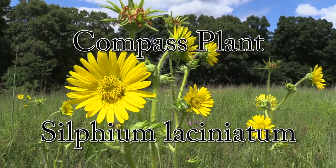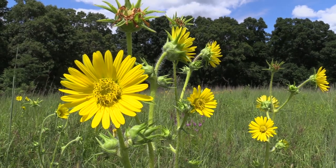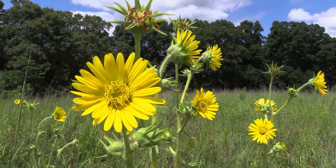Now, you may look at this plant and think, compass plant? What are you talking about? It looks like a sunflower. And you're not entirely wrong. This plant is in the sunflower family, but it's not like the sunflowers that you can go out and see at our Pearson Park or anything like that. But like sunflowers, these plants do grow pretty tall.